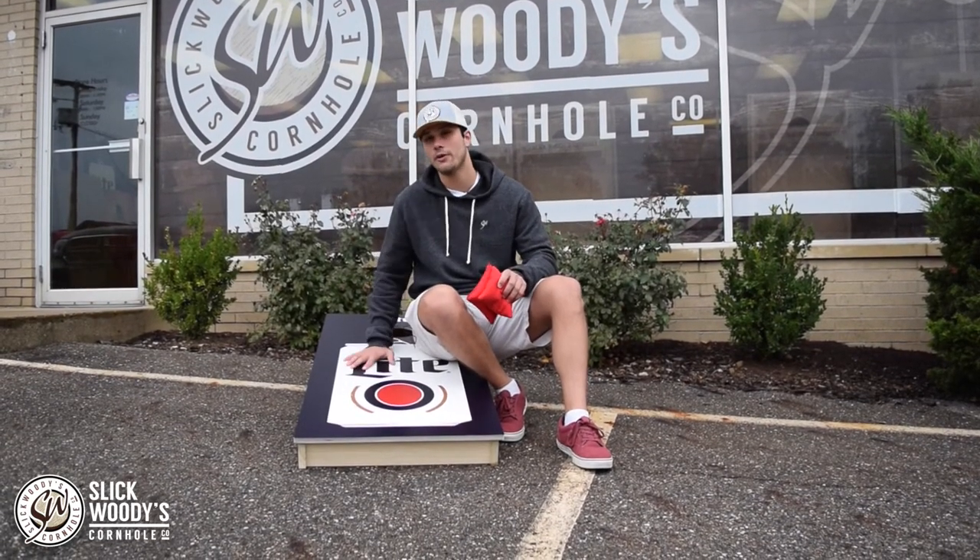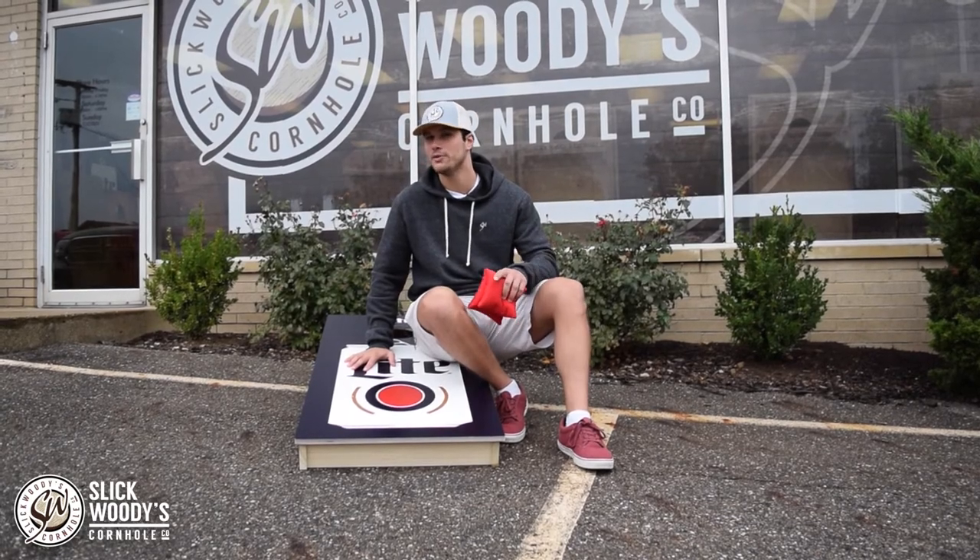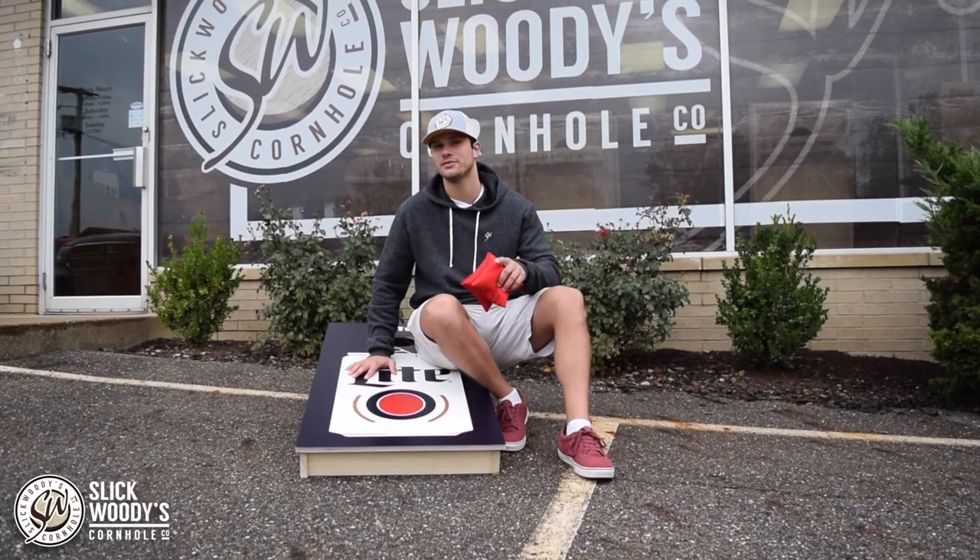That being said, keep an eye out for the Slick Whitties all-weather cornhole board that you might be seeing soon. Thanks guys, tune in next time.